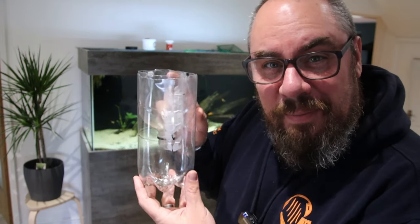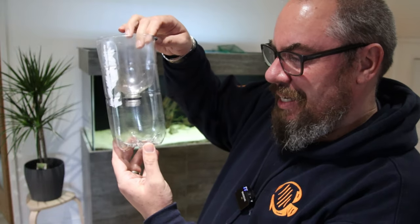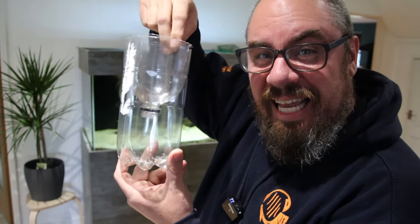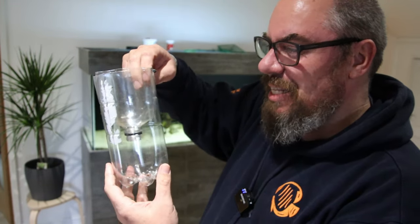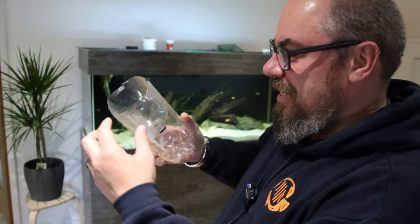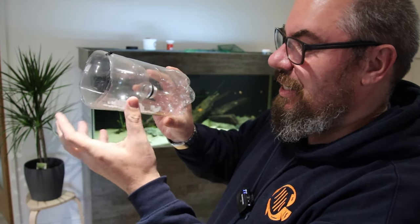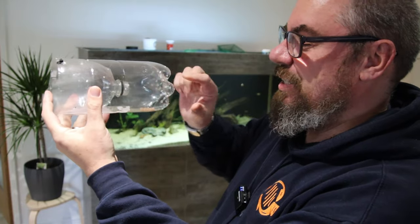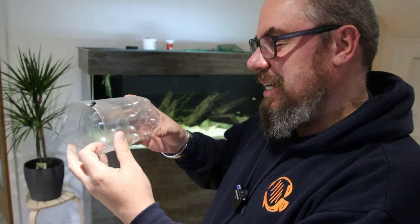Method number one is a minnow trap that I made an entire video about when I went to catch fish from my local river. This is basically a two-litre Pepsi Max bottle cut in half, with the end inverted inside. You put some bait in the bottom — just some fish pellets, maybe a bit of bread, keep things old school. The fish swim in, attracted by the smell, and get trapped because they can't get back out again. You leave the lid open and drill some holes in the bottom so water can get through. We'll test it out and see what we get.